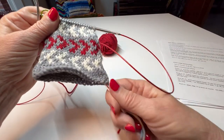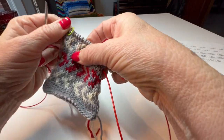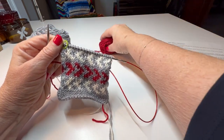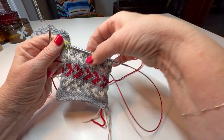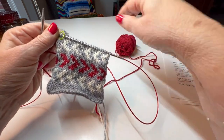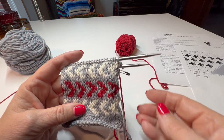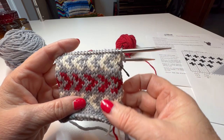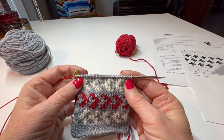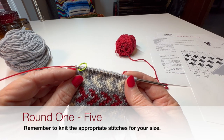Our beginning of round is here where my tails are, so I'll do my magic loop and knit to the beginning of round. I'm going to be using the red yarn, just carrying it up underneath along inside with it still attached. I've clipped in a marker here so I know that's my beginning of round. These 20 stitches here never change — we're going to be doing some increasing over here.